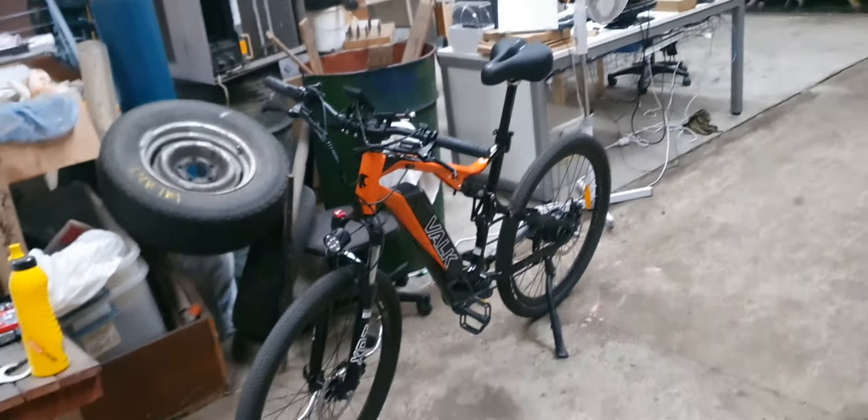I've got this giant dual suspension motorbike — this bike here — I'm going to convert into an e-bike. I bought a mid-drive kit I might put on it, but this one came first, so I might even put this on it.